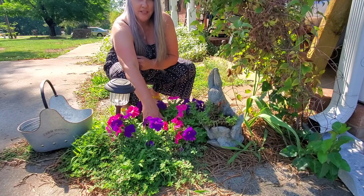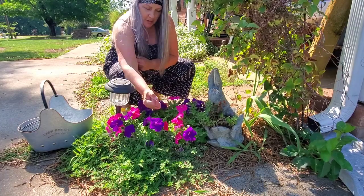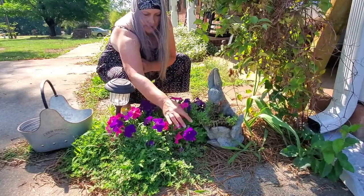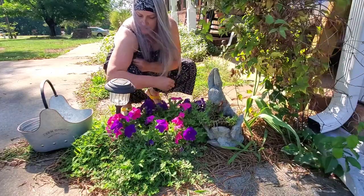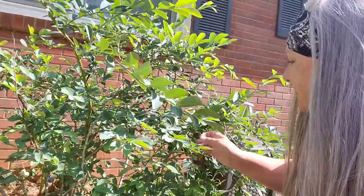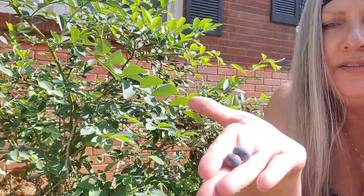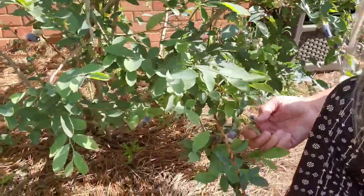Hey y'all, welcome back to Sun Cherry Farm. Today I'm going to do a video of harvesting some of my fruits and vegetables, but I had just stopped here for a moment to deadhead. This blueberry bush is one of the things that I'm going to harvest today, and if you notice you're looking perfect and there are quite a few on here to harvest.